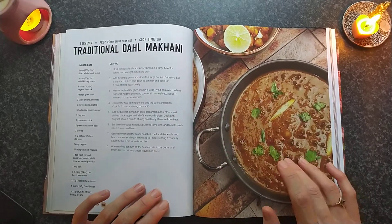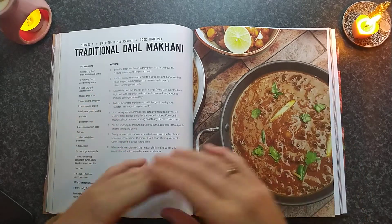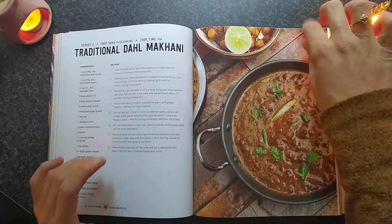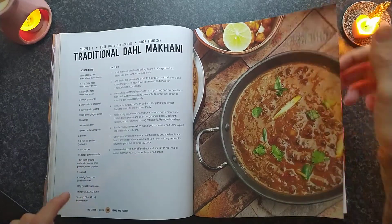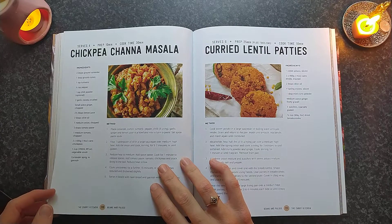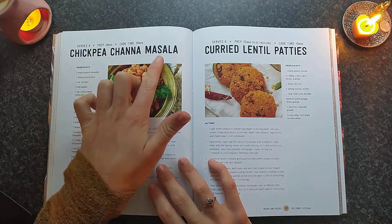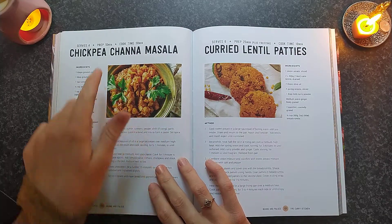So nice. If you get a dal in India — a cheap dal — usually you'll get a dal with it. Delicious. Okay, lots of ingredients. There's a thing with curries — there's so many ingredients, so many spices. Chickpea cheddar masala. That looks nice also — not too many ingredients.